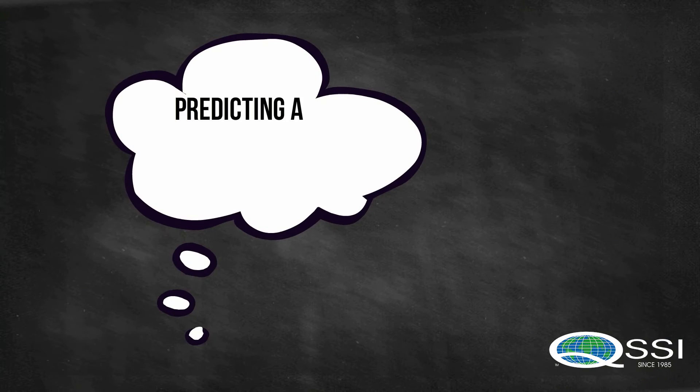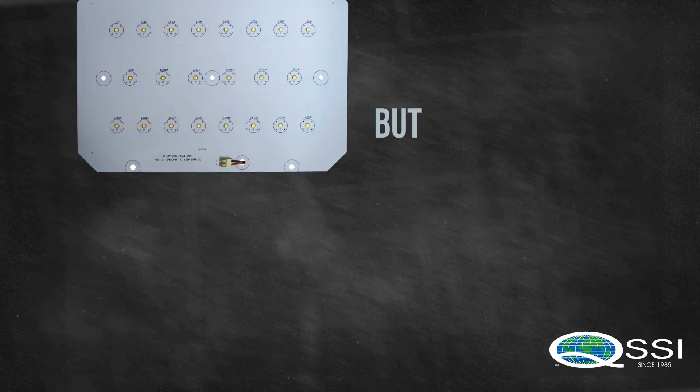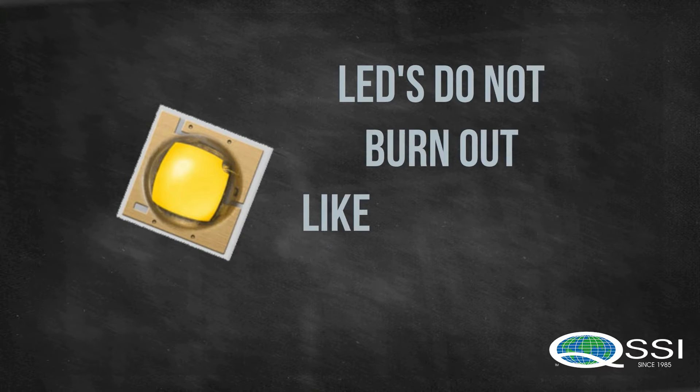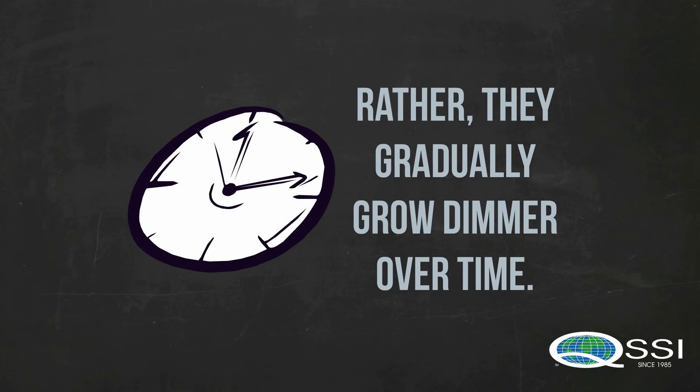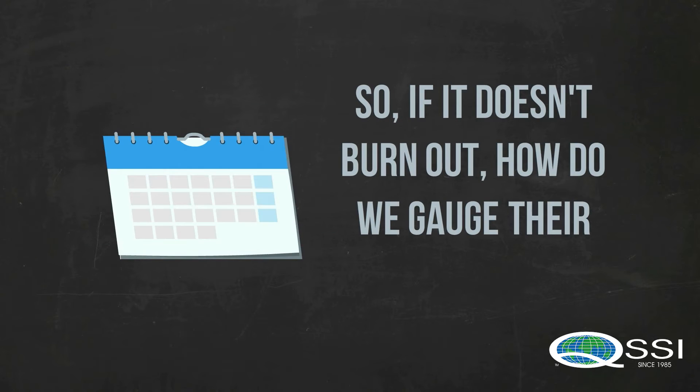It used to be really simple to predict the life of a light bulb. But now we have these really snazzy light-emitting diodes. LEDs don't burn out like traditional light bulbs. Instead, they gradually grow dimmer over time. So if LEDs don't burn out, then how do we know how long they're going to last?